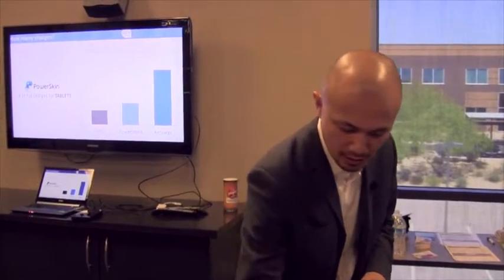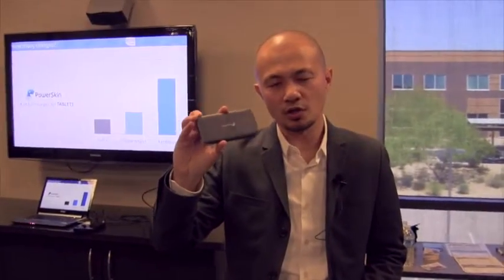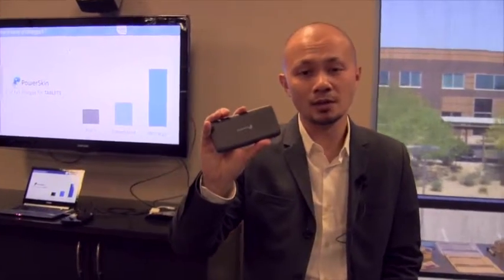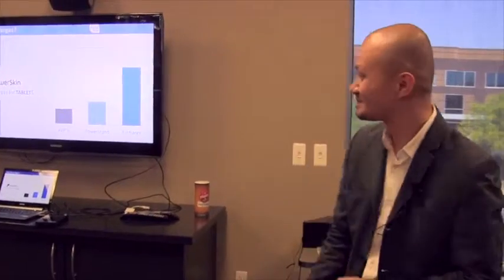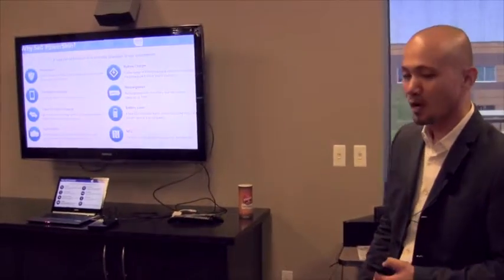For tablets, the Pop-In and the Power Stand will charge tablets, but we don't recommend it — just for the fact that it only has a one amp output, so it charges at a much slower capacity. However, it will give you about 80 percent charge for your iPad tablet.